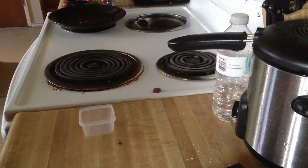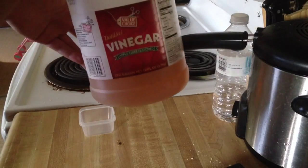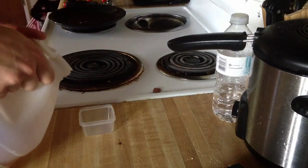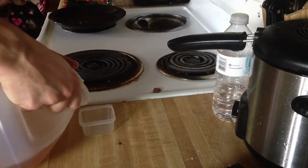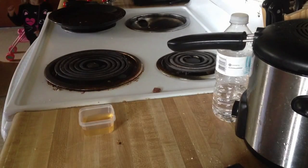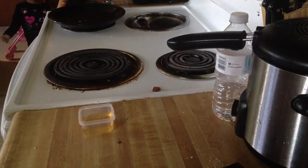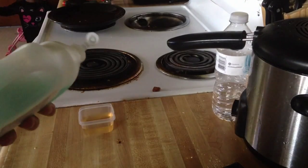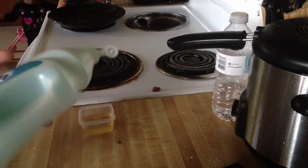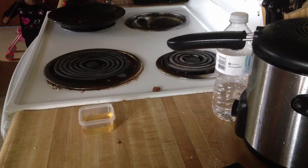I'm going to show you guys how to make a fruit fly trap. First, get some apple cider vinegar in a small container and pour a little bit in. Then get some dish soap and put a couple drops in — and there's your trap.